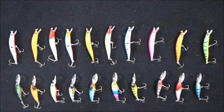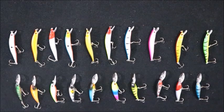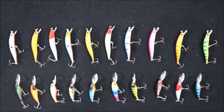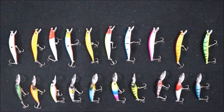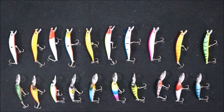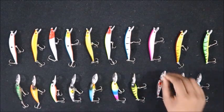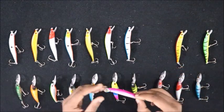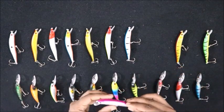Hi guys, welcome back. These are the lures which I bought on Amazon for 1299 rupees, which comes to around 17 dollars. They have provided 10 saltwater lures and 10 freshwater lures. Considering the price point, I would rate these lures 7 out of 10.